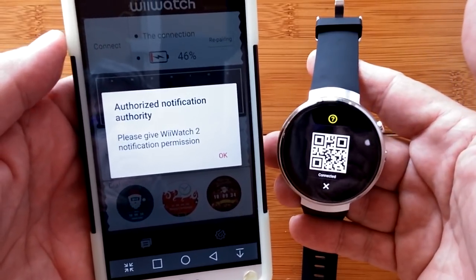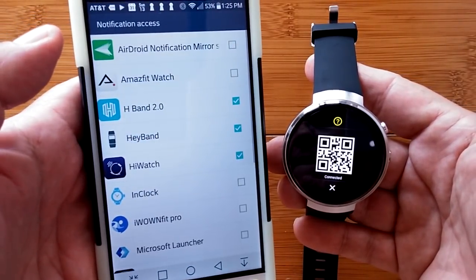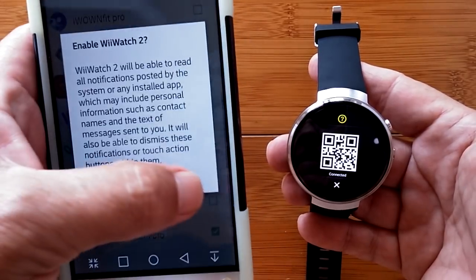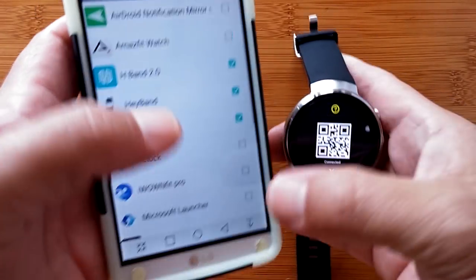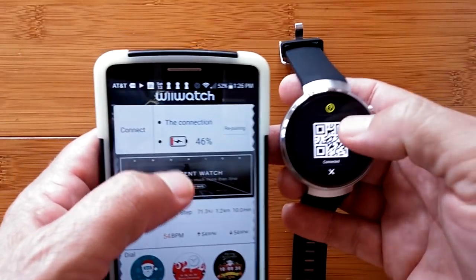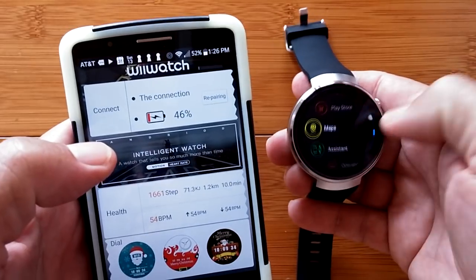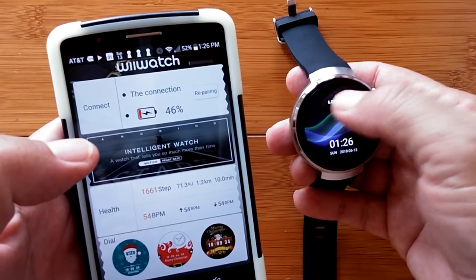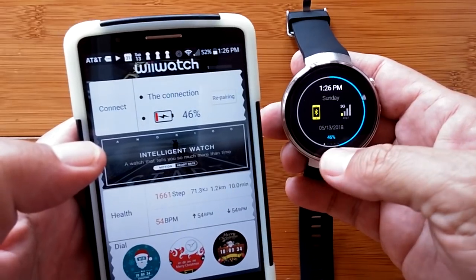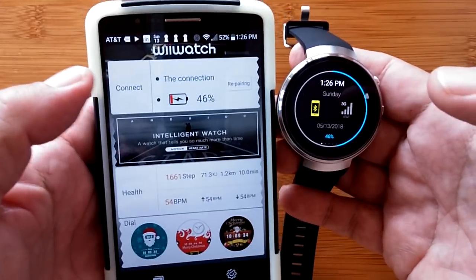I get a notice that says 'Please give WII Watch 2 notification permission.' I tap okay, and it now has notification permission. Now we're connected — it shows 46% battery. Coming back to the watch face to verify: 46%, so we are paired and connected.